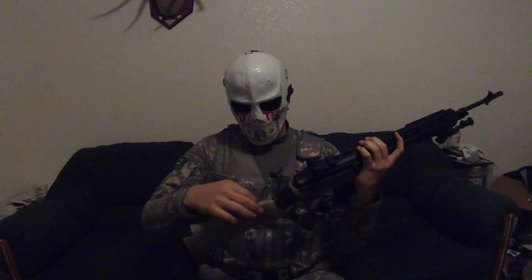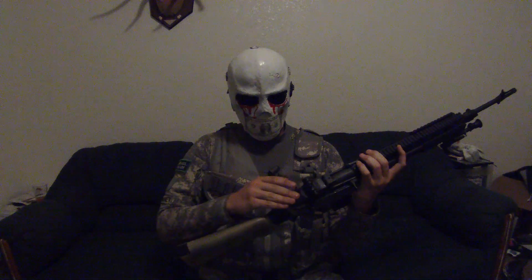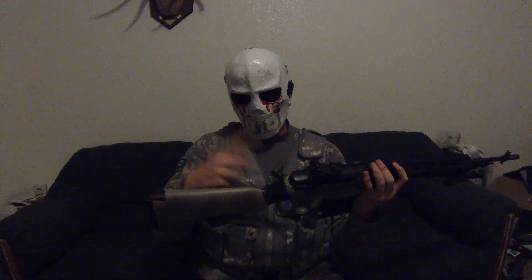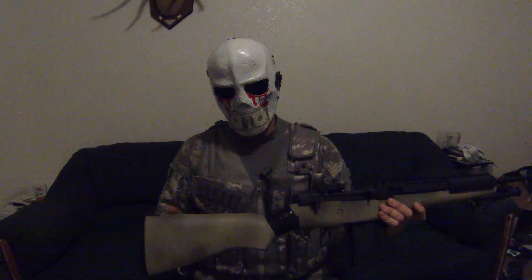On this one the seams were cracking the stock right here and right here, probably from putting this part in because it comes in two pieces. To fix that we just put some aluminum tape around there. It still got a little cracked on top but it'll be fine for now.